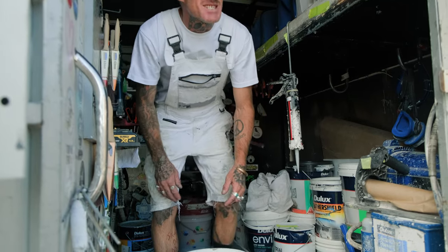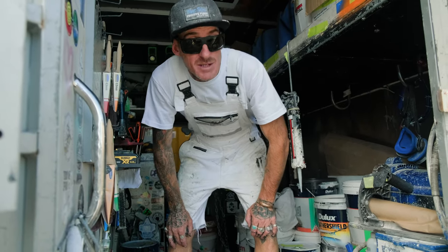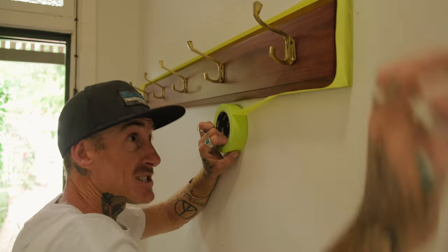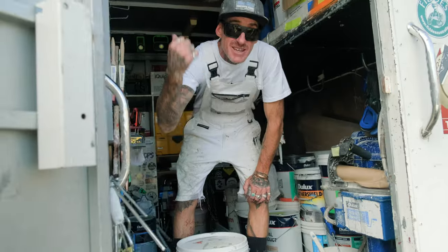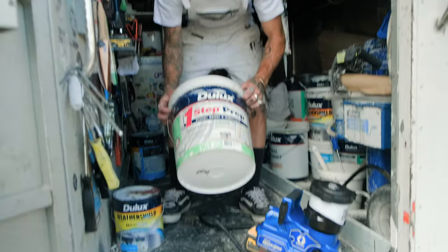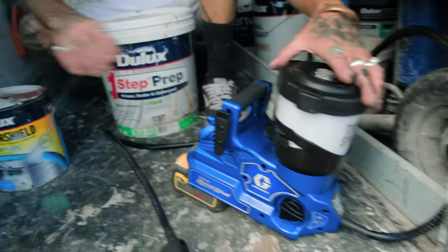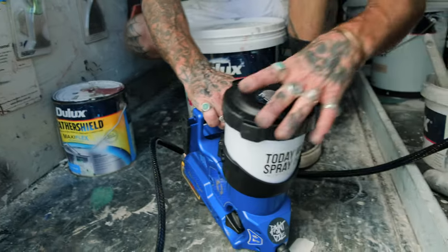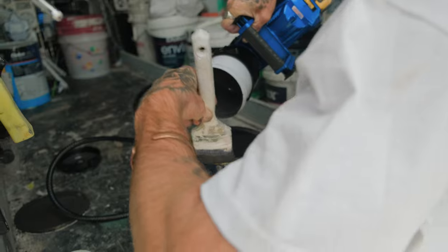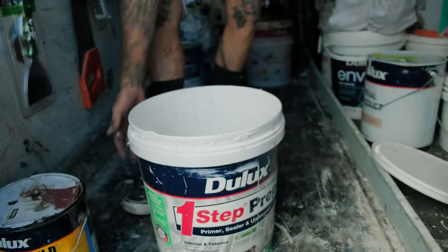We just sprayed out an exterior garage before the rains are coming. Now we're going inside — we started the interior job yesterday, wrapped everything up. We're going to give it a bit of a sand, give everything a key, a bit of etch, and then get out the One Step prep. I've just wiped out the Weather Shield, wiped the inside of the cup, and I can pretty much pour the One Step straight in.